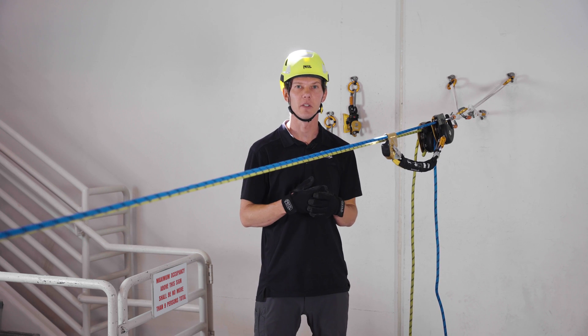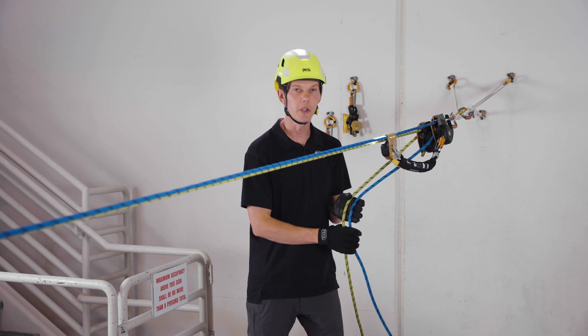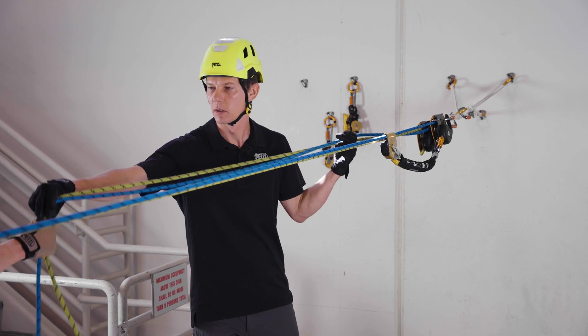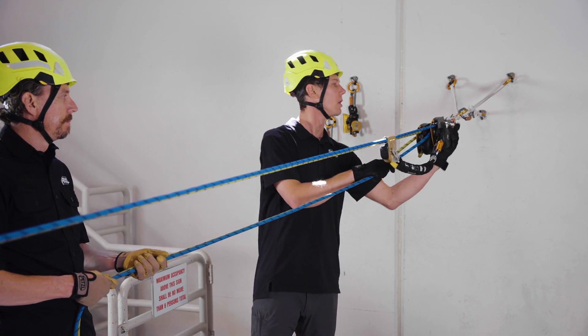While lowering with the twin tension system with one person operating both devices, we do recommend a backup person to tail the ropes. Backup ready? Ready. Lowering.